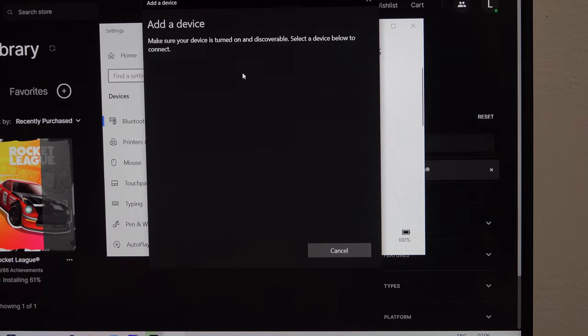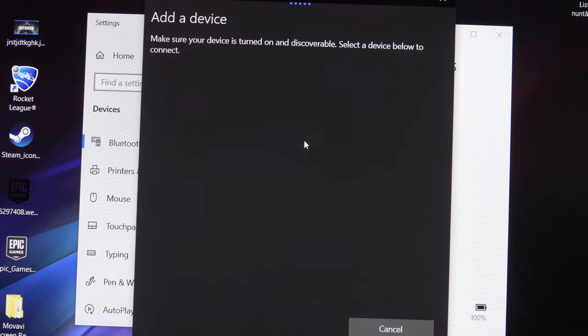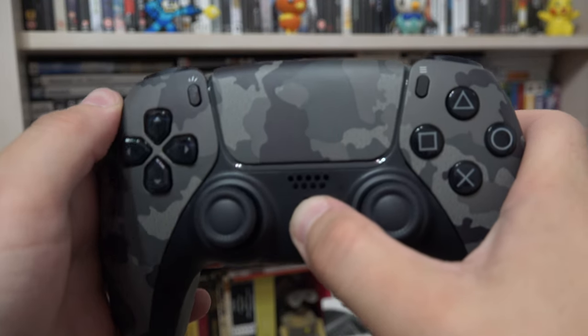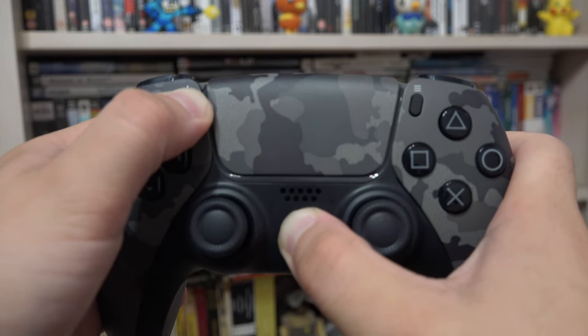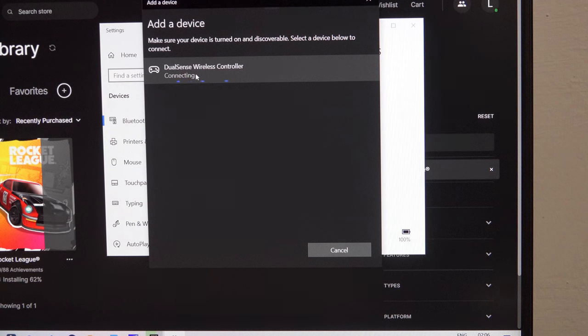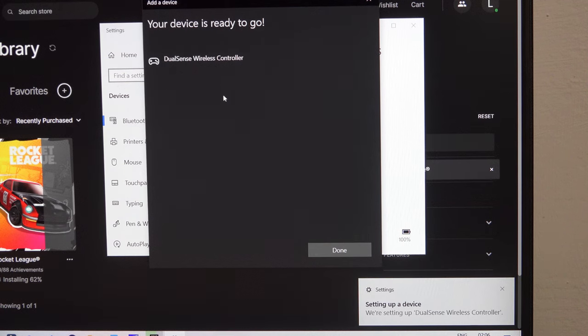Click on the first option and while the computer is searching, on your controller, hold down the PlayStation button and the button on the upper left. The controller will start flashing and it should appear. Click on it and after that, the controller is paired.